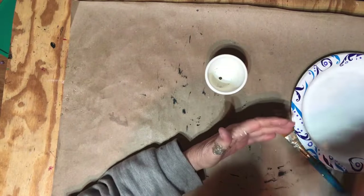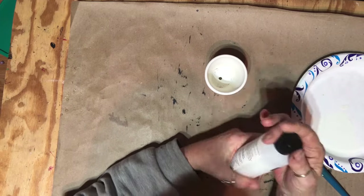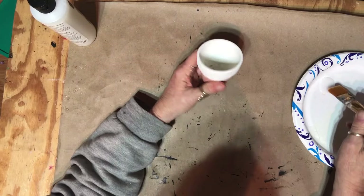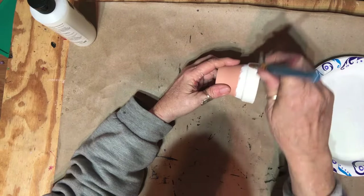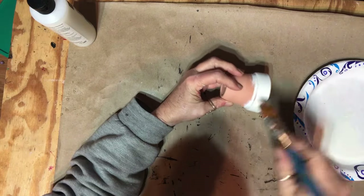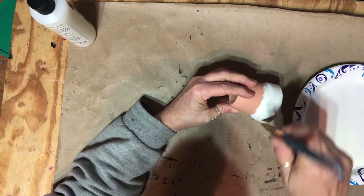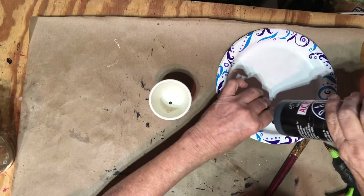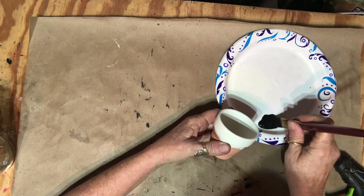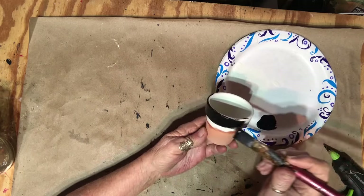I am going to put a coat of the Waverly on my top here because I decided I wanted to try to crackle it, so it'll need the base coat. Now I'm going to use some Folk Art crackle medium that I bought at the thrift store — paid a dollar for it, brand new, I think I've used it once. You're supposed to put a coat on and let it dry for an hour. I'm going to put a coat all the way around the edge and let it dry for an hour.